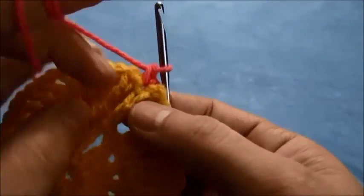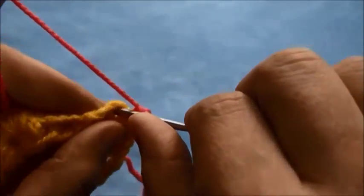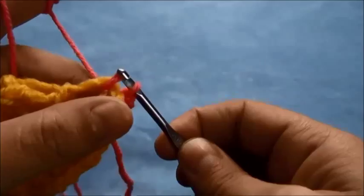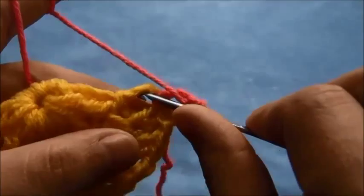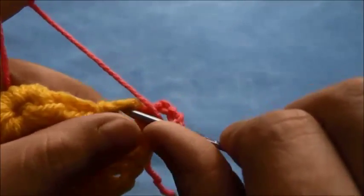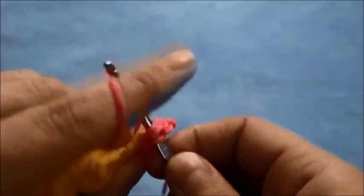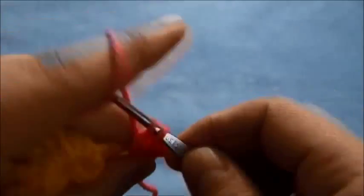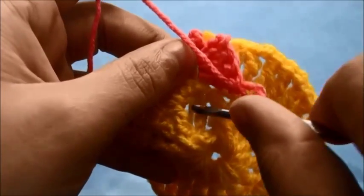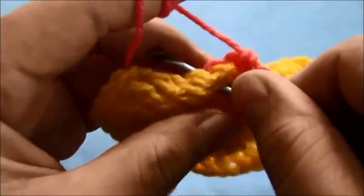Now we'll be working through the post. In the next chain we'll make a slip stitch, then chain 3 and make three double crochets through this post. Right here through these triple crochets from our first row we'll make one single crochet.